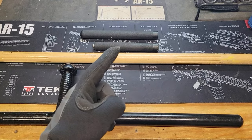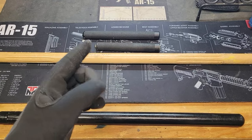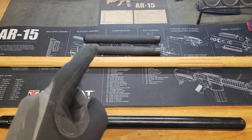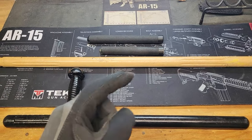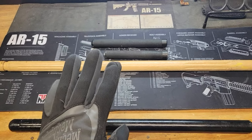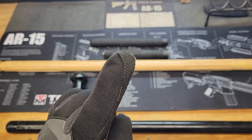Welcome back to Five Five Six Media. We're back in the shop, back on the workbench. This time we're doing a viewer-requested video about police batons — their evolution, their designs, and their purpose. Let's get into it.